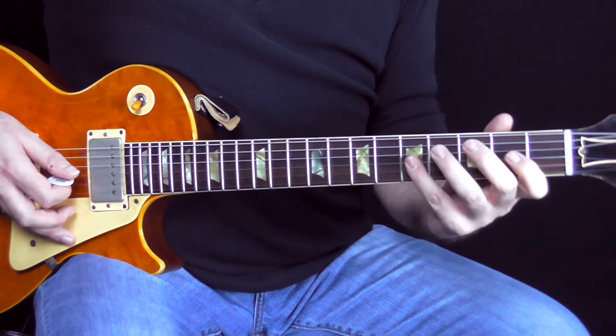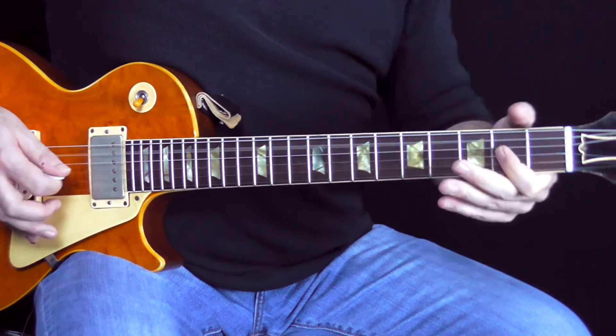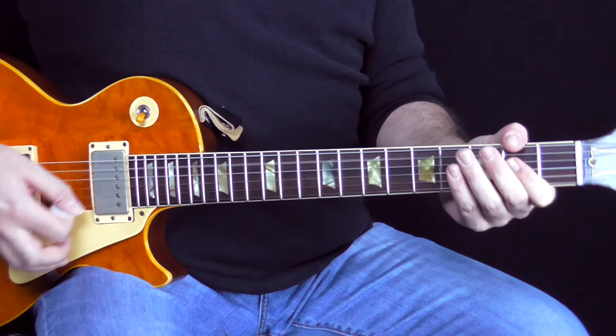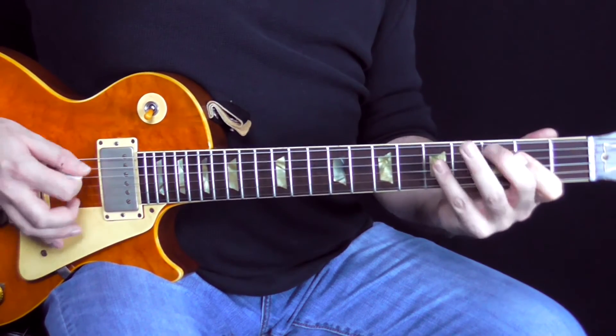The first part of the riff — really the whole time I'm keeping my index finger pretty much straight across on the second fret, playing the A. And then I'm using the pinky to kind of pedal tone off that.